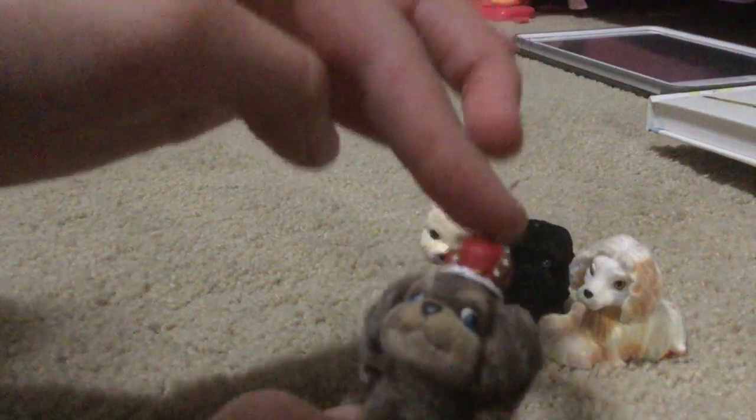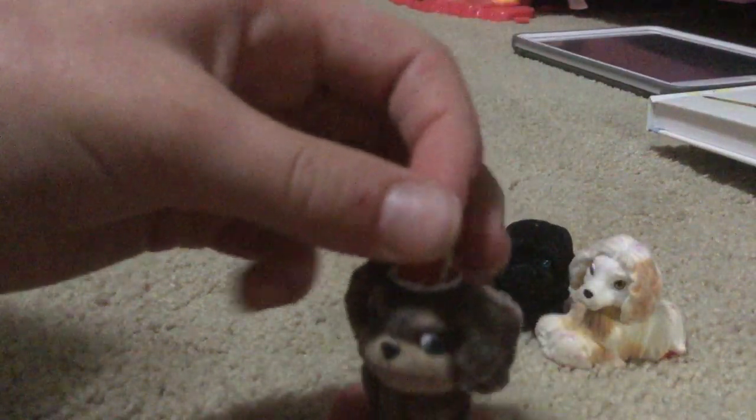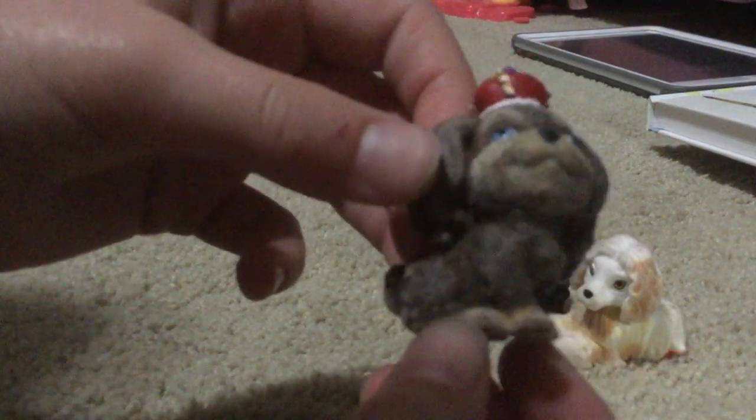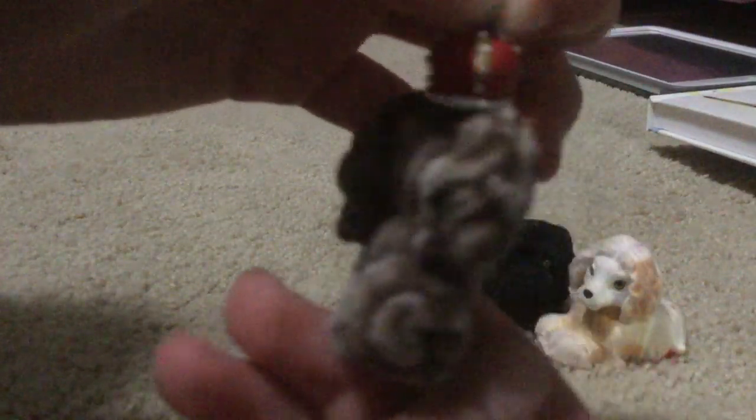We have this one. I know why this one's called a king — it's because it's a King Charles Cocker Spaniel, or something like that. It's called like a king something. I don't know exactly what it is, but it's like a King Cocker Spaniel, and that's why it has a little...